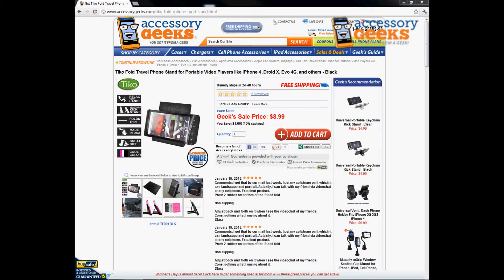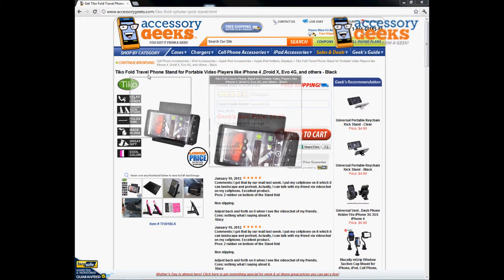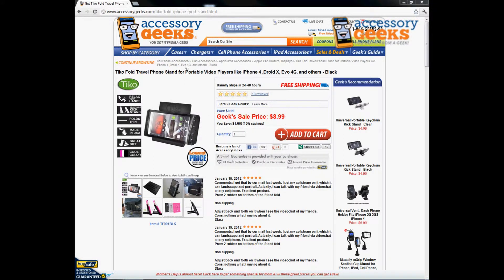Hey, this is Jay Chun Geek with AccessoryGeeks.com with another product review today for the Tico Fold Travel Phone Stand for portable video players like iPhone 4, DroidX, EVO, 4G, and others in black.